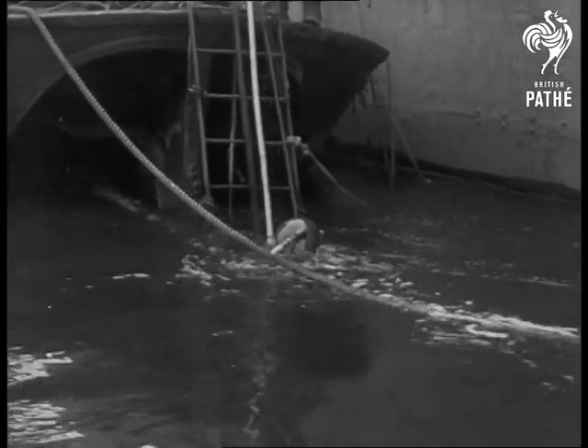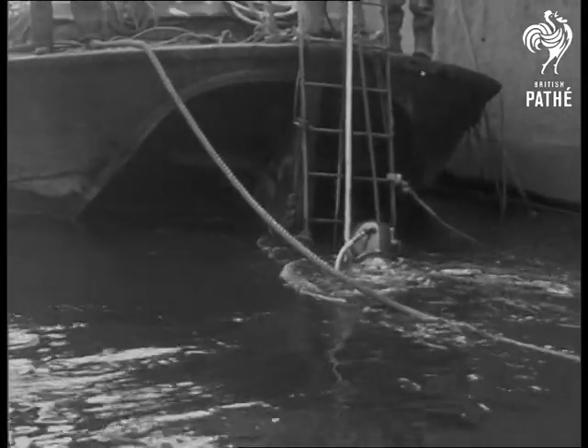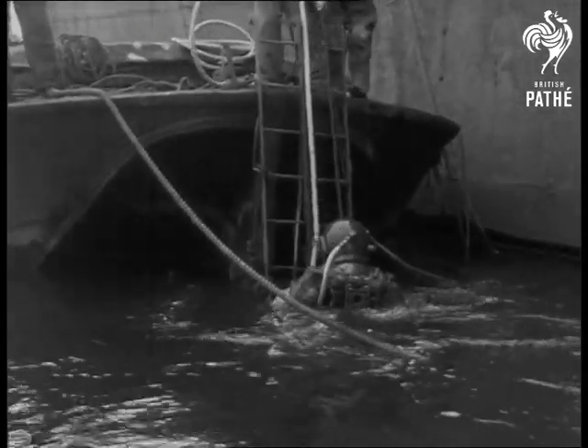And that's that. Thanks to the underwater welding process, another ship has been repaired without having to be brought out of the water.